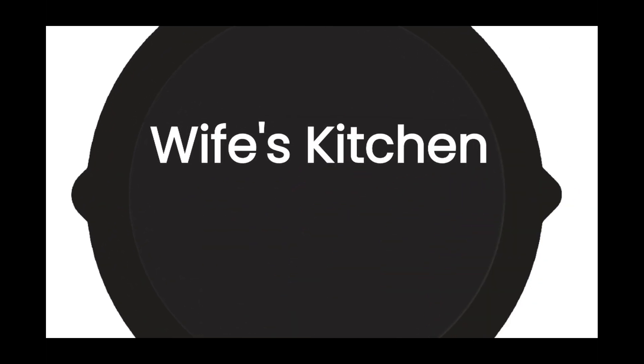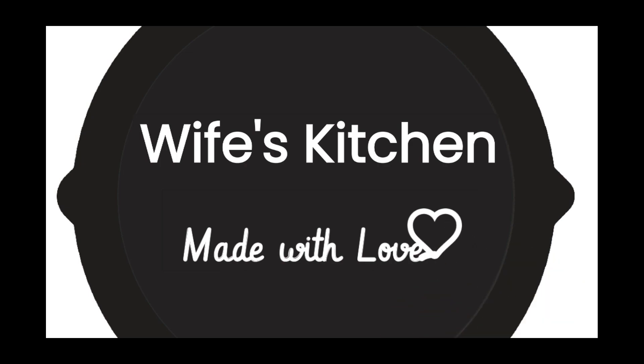Welcome to my wife's kitchen with husband's voice over. Every recipe here is made with love.